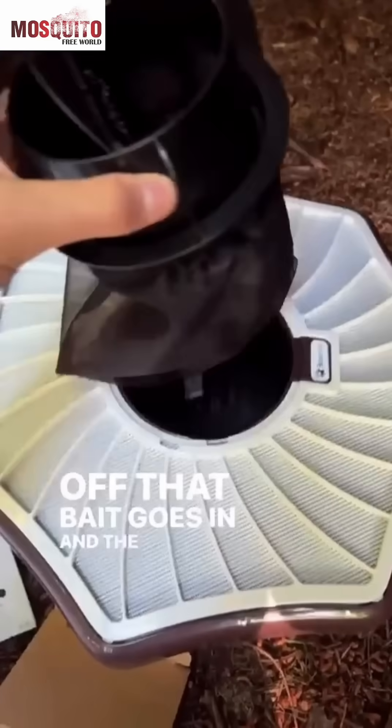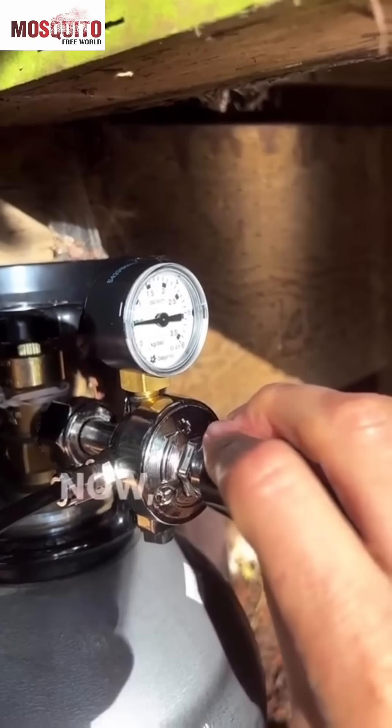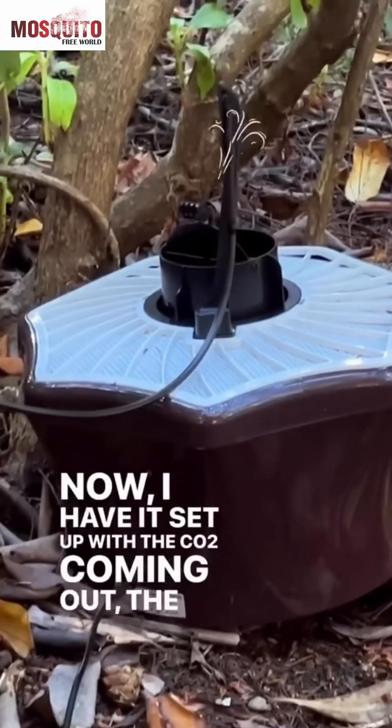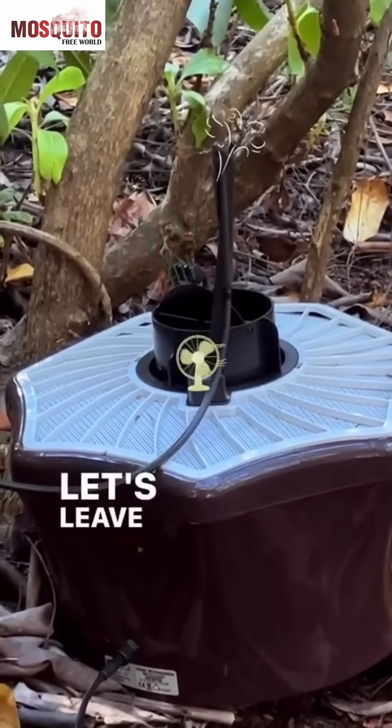That bait goes in and the net goes in. CO2 on. Now I have it set up with the CO2 coming out, the bait coming out, and a fan bringing the mosquitoes in. Let's leave it and see what we catch.